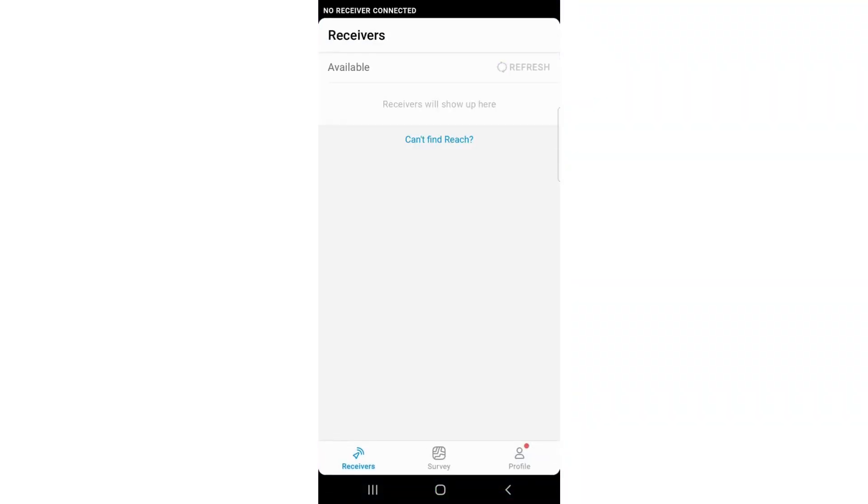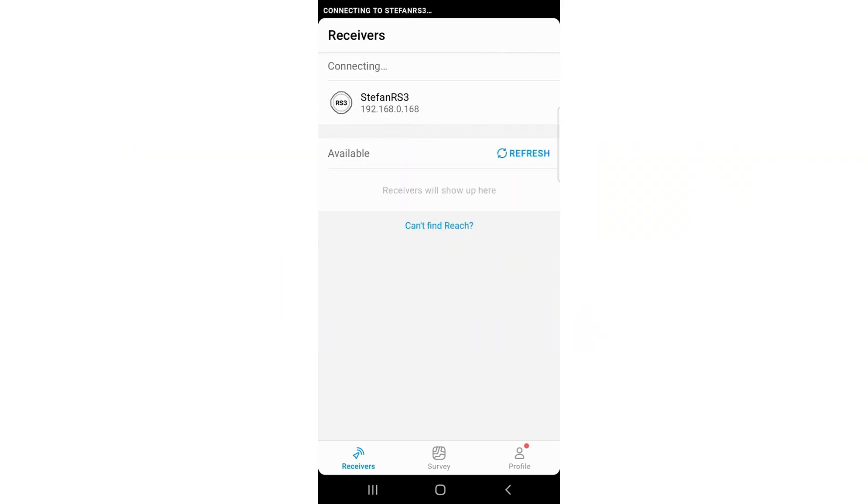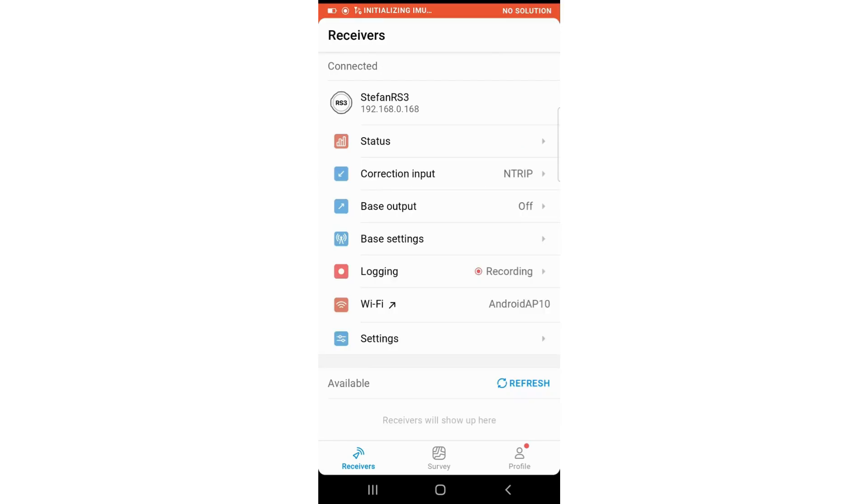Go to the app and wait to connect. A few moments later, I can see my receiver — it just got connected. We go to Survey and there is a test point.